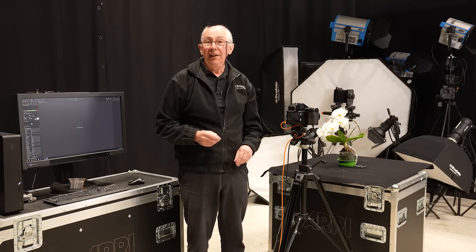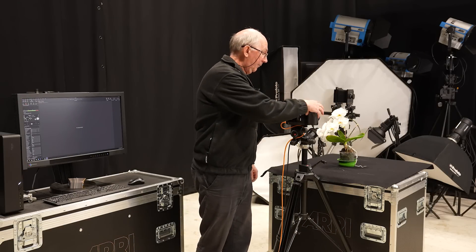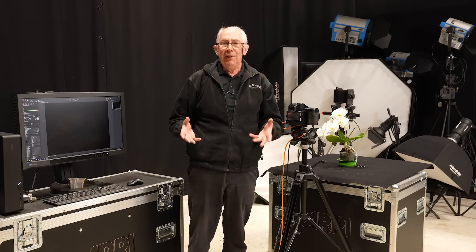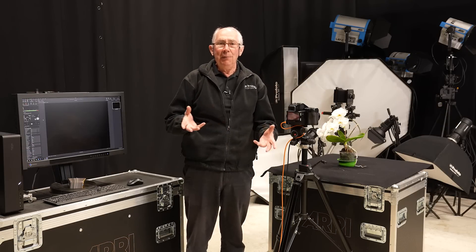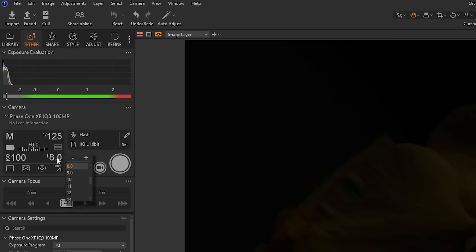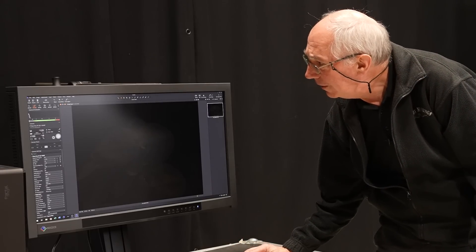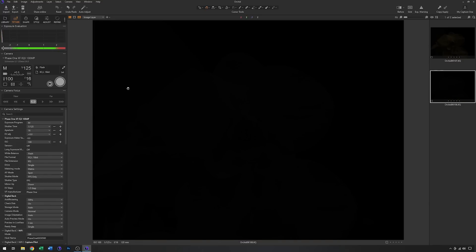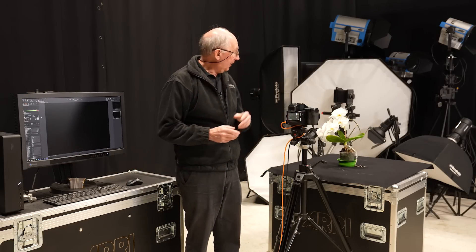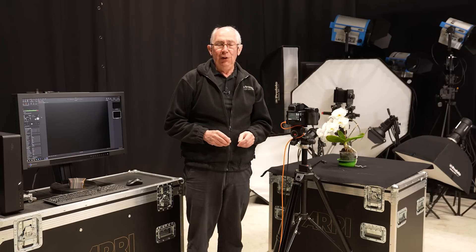With those settings and no flash set yet, I'll grab an image just to make sure I don't get any contamination from the house lights. We've got a bit of a ghost of an image — that is the contamination from the house lights. I'm probably not going to use f8; I'll probably use an aperture closer to f16. So let me just change that. And now repeating the test, we've got no contamination. It's always a good idea to set your aperture first before you set any studio lights up, because then you can set the light to match the aperture you've chosen and not the other way around.